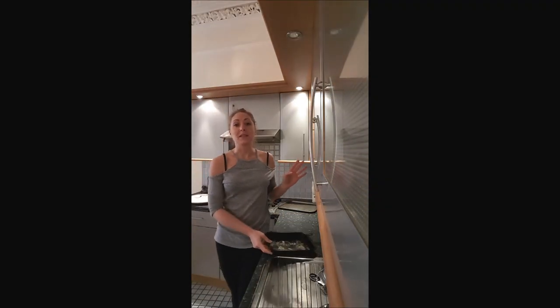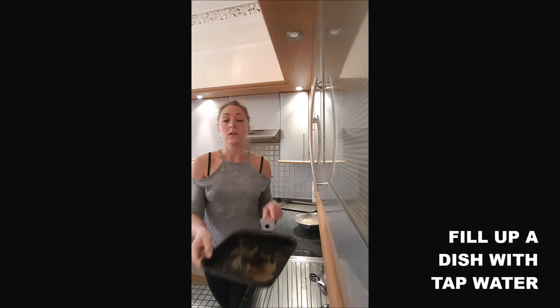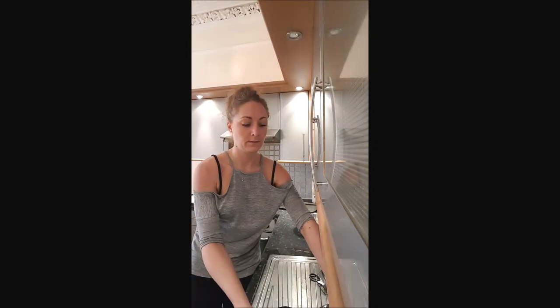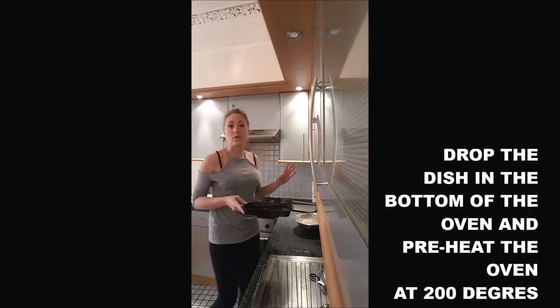After about 45 minutes, your dough has doubled up, or grown up a little bit. So you will fill up a dish with water. You preheat your oven at 200 degrees with this dish in the bottom of your oven. You need that because it will allow your baguette to have a crust on top.